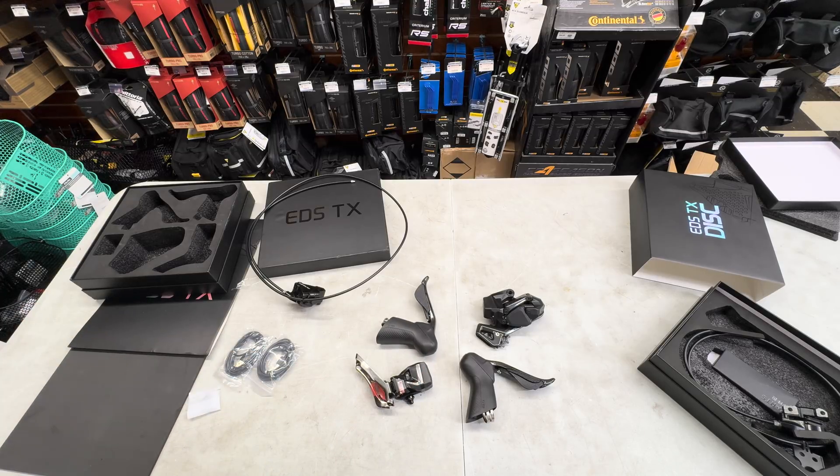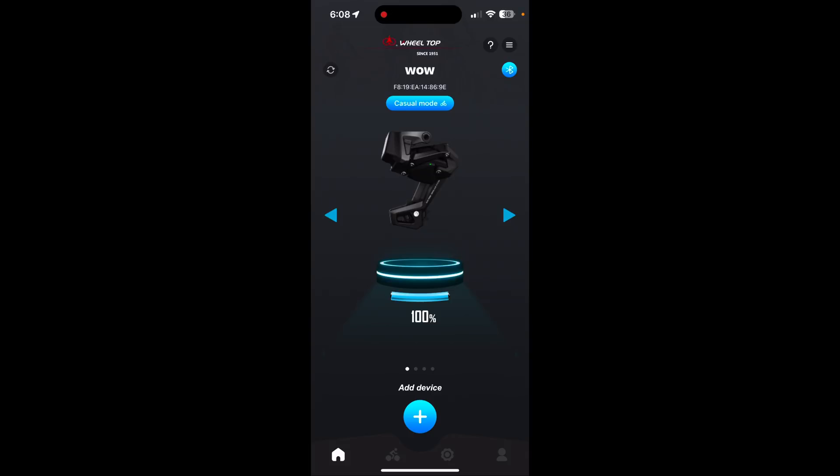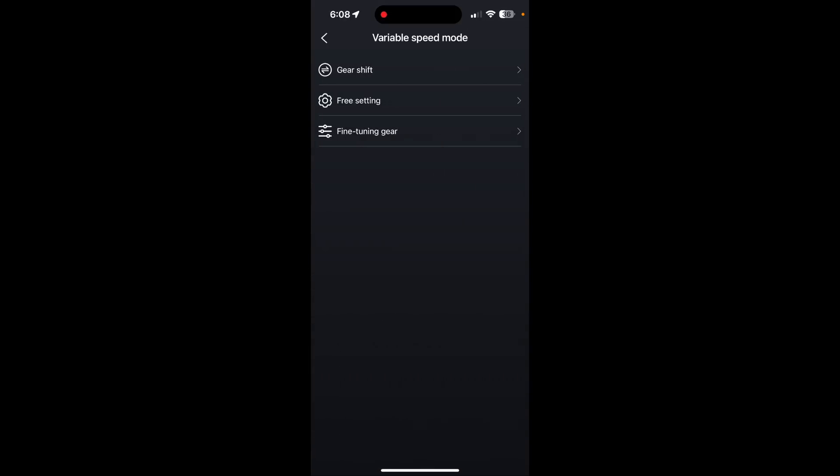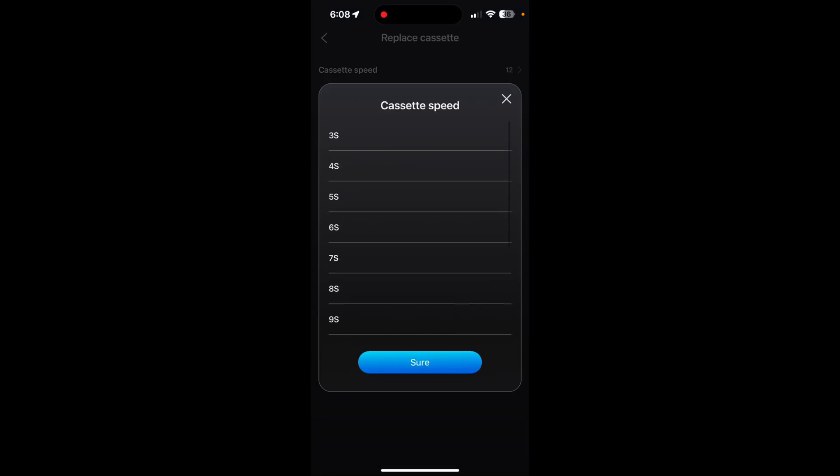Here's a look at the app. I named my groupset 'Wow.' It shows the front and rear derailleur and tells you the battery percentage for each component — shifters included. It also prompts you for firmware updates. I recommend putting it on charge before your first setup. Inside the app you can access settings mode, variable speed modes, you can change your speeds, fine-tune your gear ring, and choose your cassette — whether you want a 3-speed, 4-speed, 9-speed, whatever.